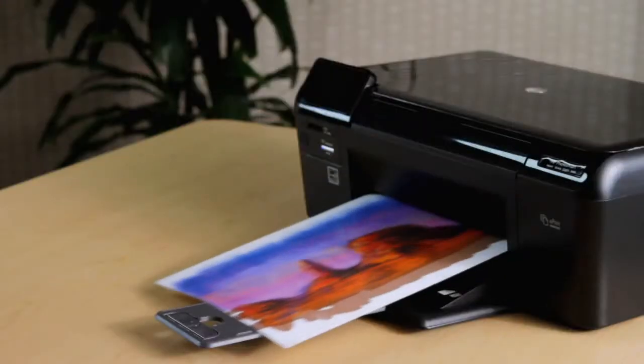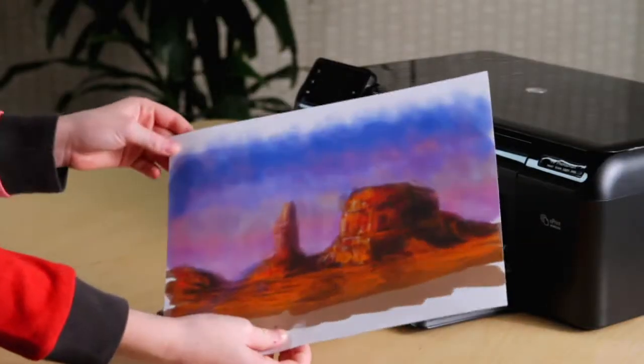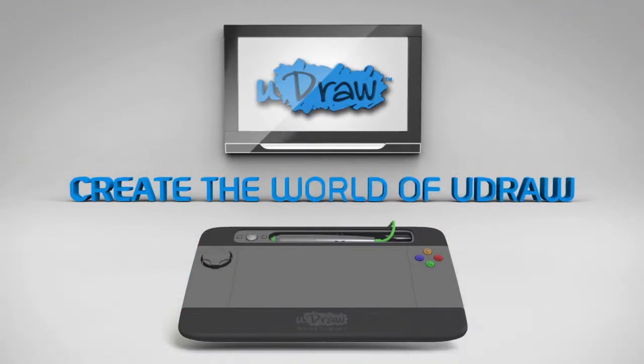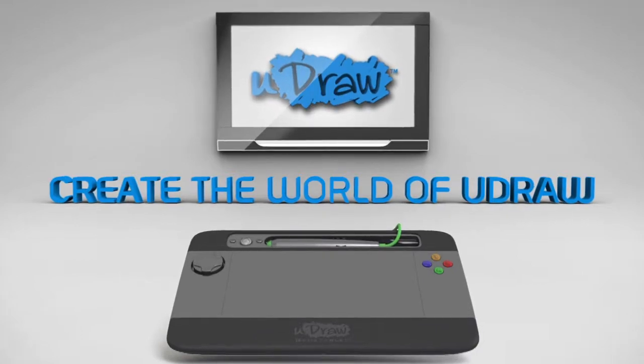Save and share your creations at home, or online at WorldOfUDRAW.com. UDRAW with Instant Artist — the perfect gift for the entire family.